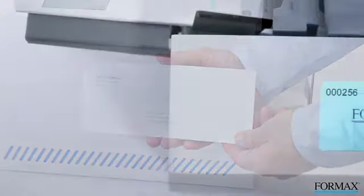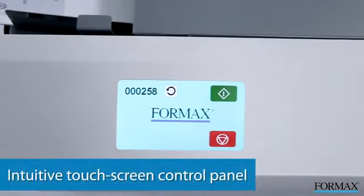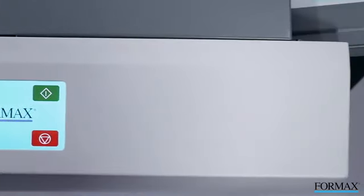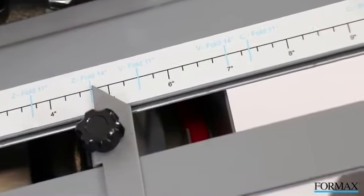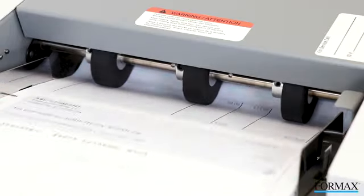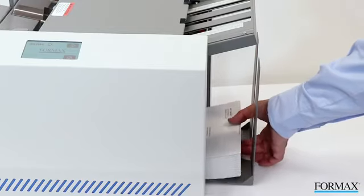The FD1406 is one of the first tabletop pressure sealers in the industry to feature a color touchscreen control panel. With internationally recognized symbols in place of text, it's incredibly user-friendly. Clearly marked fold plates, a three-tier drop-in feed system, and the ability to process up to 73 forms per minute allow users to complete daily processing jobs with ease.